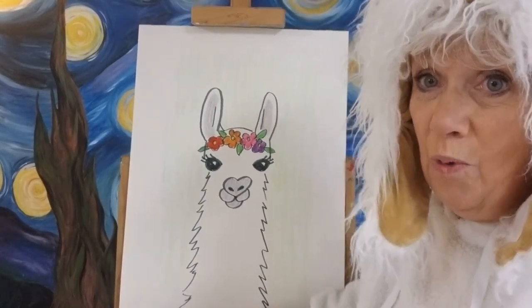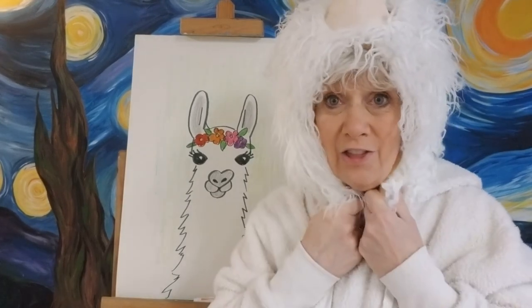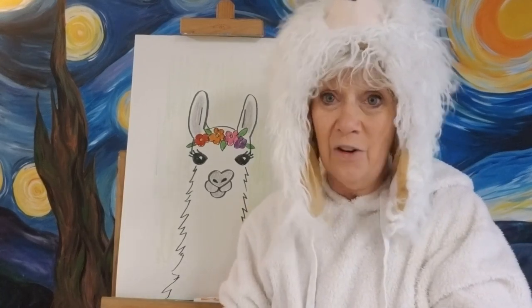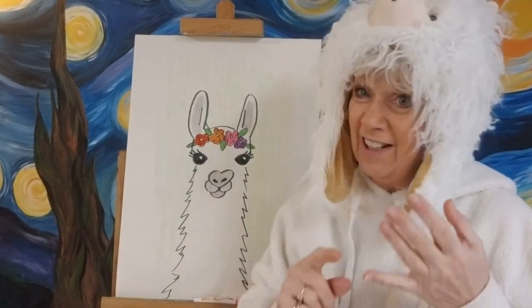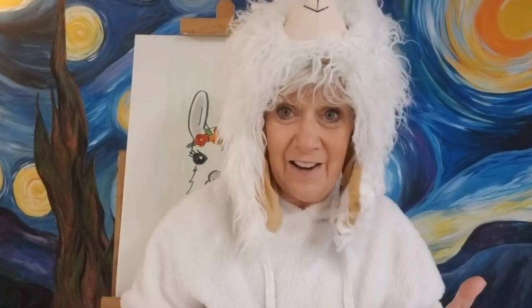Go ahead and draw your llama today with any background color you want. Next week is Day 131 — there's a school in Allentown, Pennsylvania whose children draw with me after lunch every day, and they've requested a lion. So next week we will draw a lion! You'll need your oranges, yellows, and browns. See you next week on Day 131. I want you to listen to your parents, stay safe, wash your hands, be creative, and be kind — kindness is one of the most important things in our life right now. Thank you everybody, bye bye!